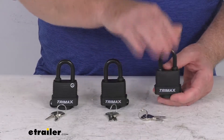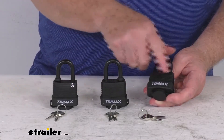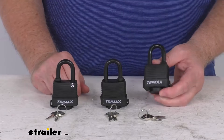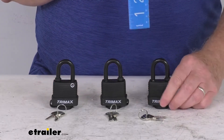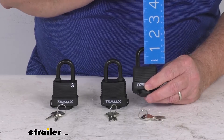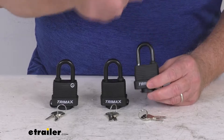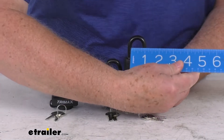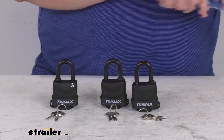Quantity — again it is three padlocks. They are all keyed-alike, so you can use one key in all of them. A few measurements on this: the inside height of the lock is right at 1 and 1/8 inches, and the inside width is right at 3/4 of an inch. Shackle diameter is 5/16 of an inch.